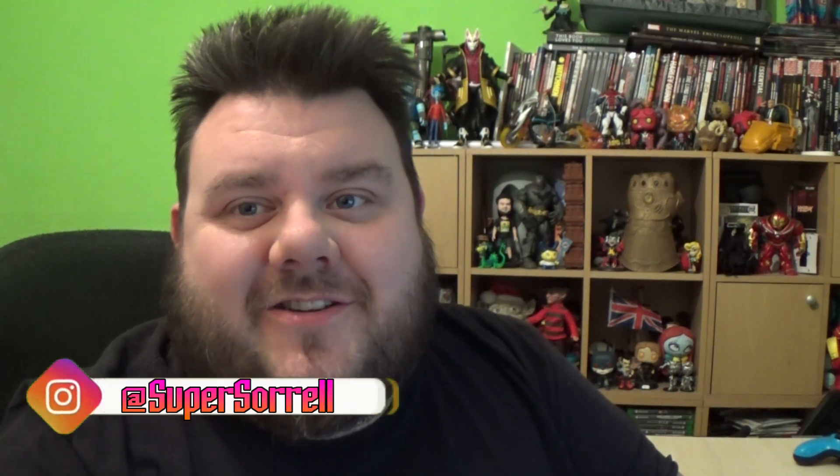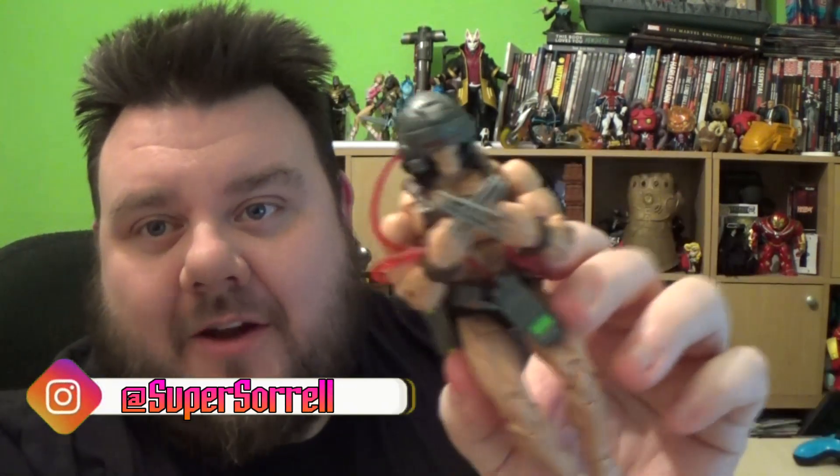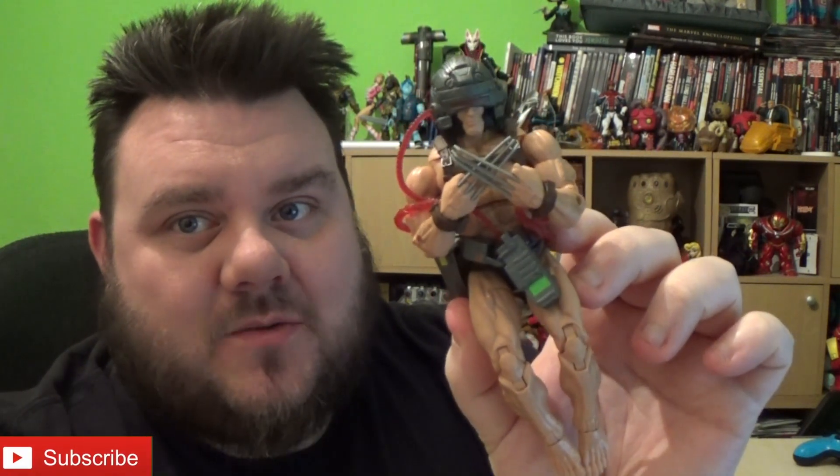Hey guys, it's me, your host SuperSorror. Thank you very much for tuning in, and today I want to show you how to make a really cool stasis chamber for your Weapon X Wolverine.